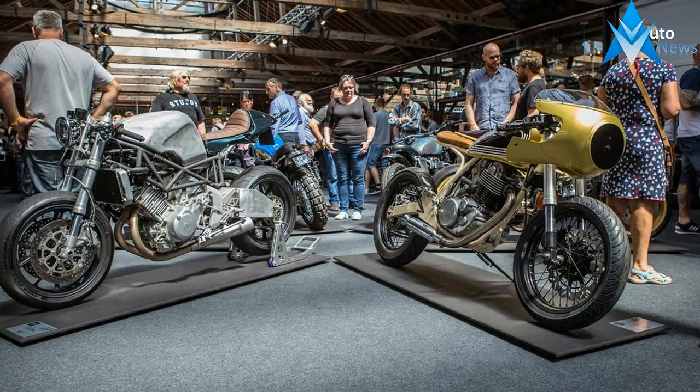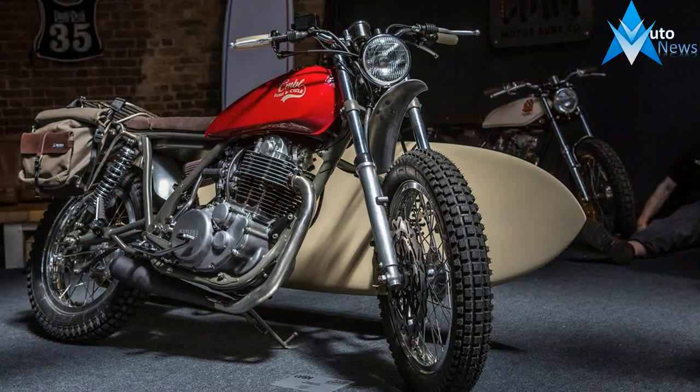Think of the tiny puck mopeds and you may find yourself uninspired. Don't be — they're an absolute riot to own and ride. You buy them for fun, not performance.